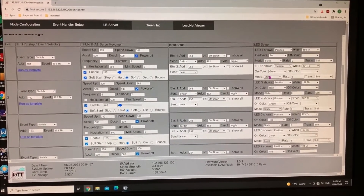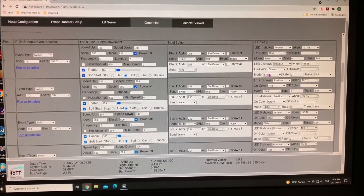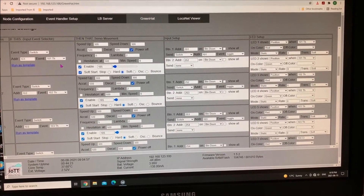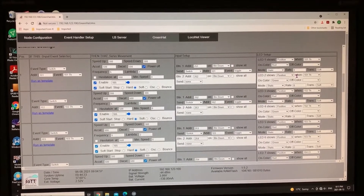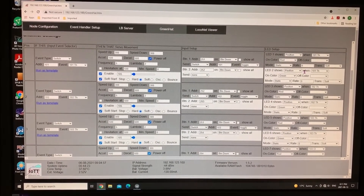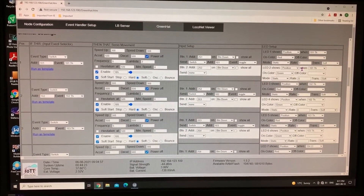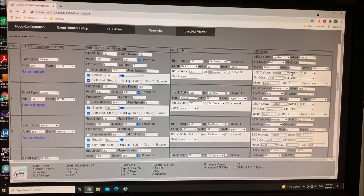One of the other things I wanted to comment on was the web page setup. This is absolutely fantastic — right here I have it on one of my computer screens and I can easily change any of the switches whether they're thrown or closed, and see the associated LEDs. In addition, I have an iPad which I can use remotely while trying to set up the servo motors for their throws, making it quite convenient. With the Cat5 cable extensions and an iPad I can travel to any location on the layout, and once set up everything is saved in the IoTT sticks and ready for next time.